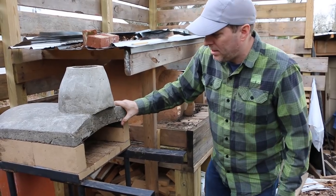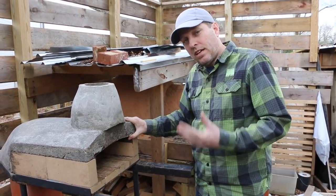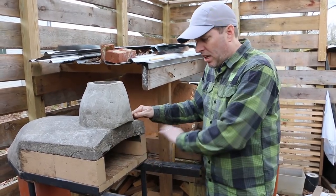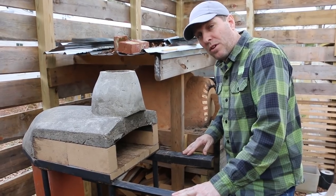The pizza oven is mid-process — it's still curing. I have the last few elements to add: a little bit of tile work on the front and sides, and then adding in the big slab of granite for the hearth.